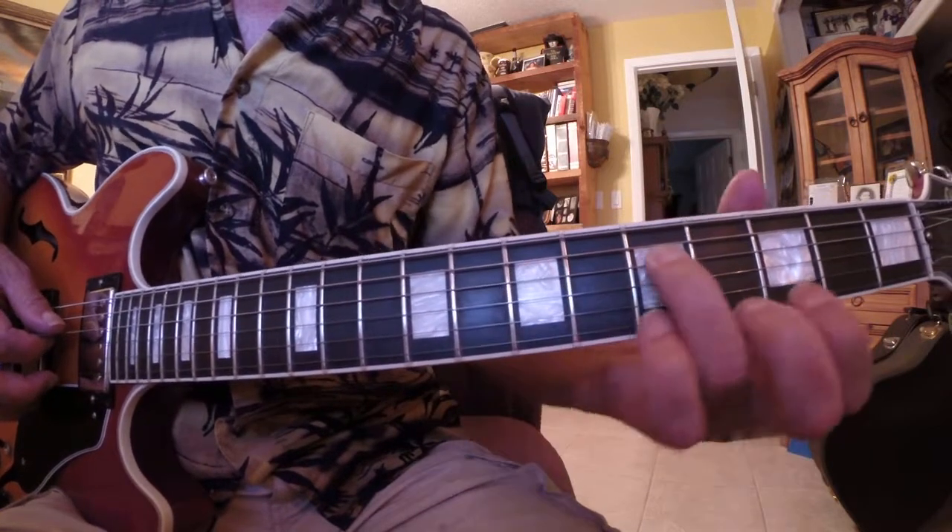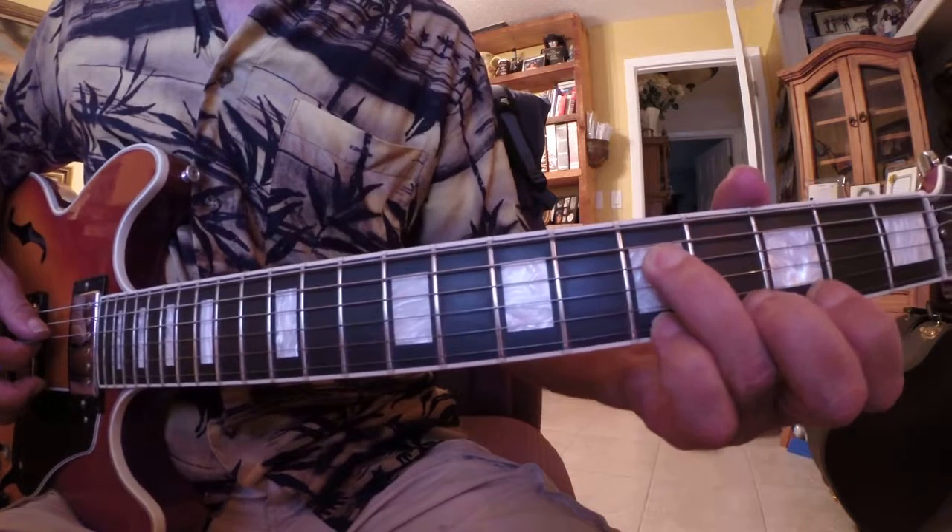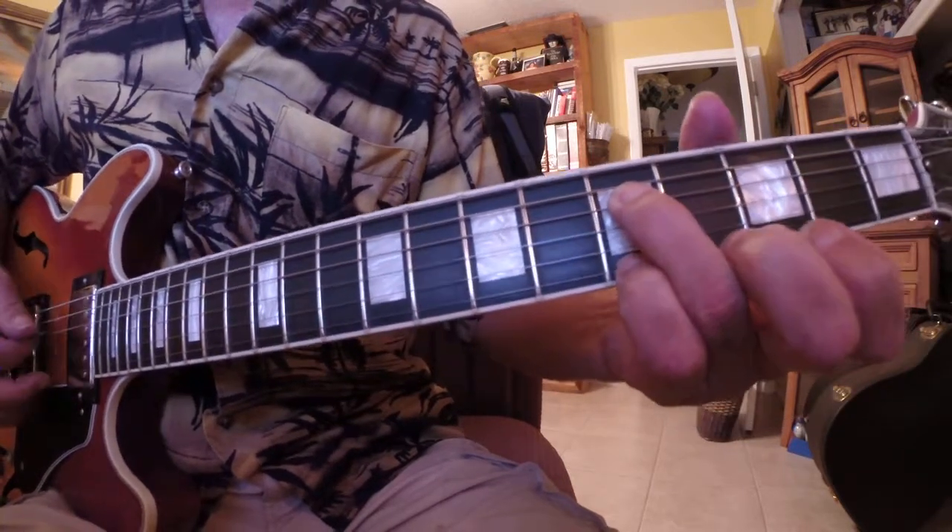Then move to the fifth fret with the third finger — you don't have to remove the finger, just slide. On the fifth fret, we then use the pinky on the fifth fret of the E string.